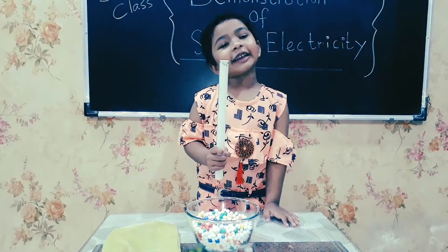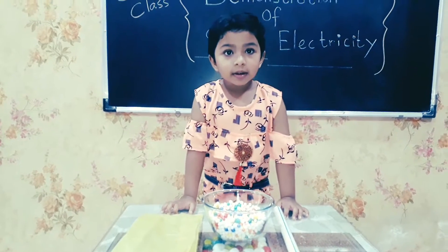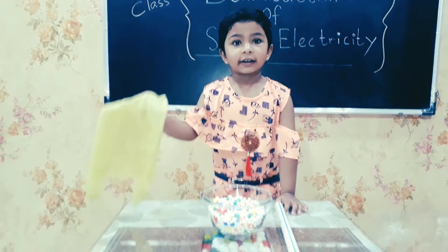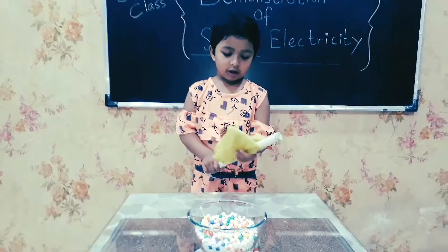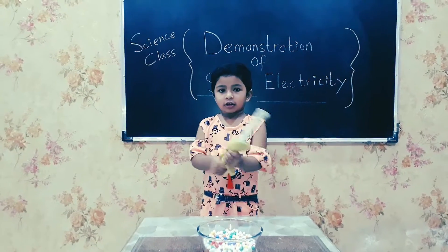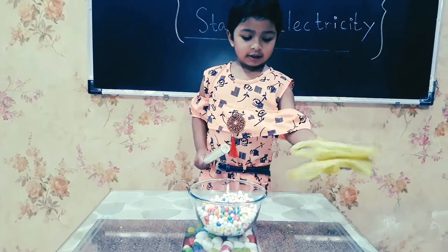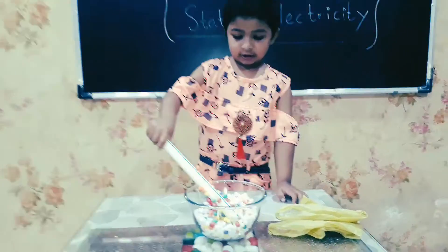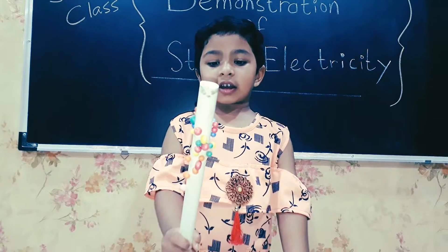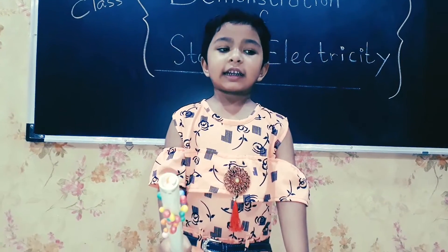Nothing is sticking. Now I will rub the PVC pipe with the polythene bag. This is sticking — the thermocol balls are sticking to the PVC pipe due to static electricity.